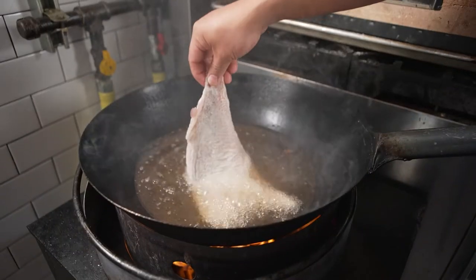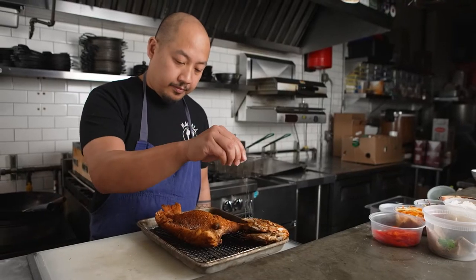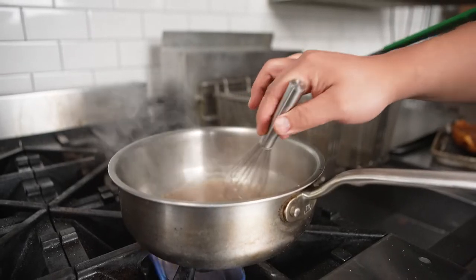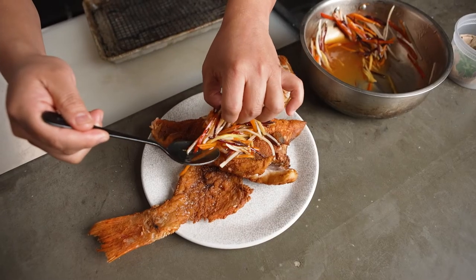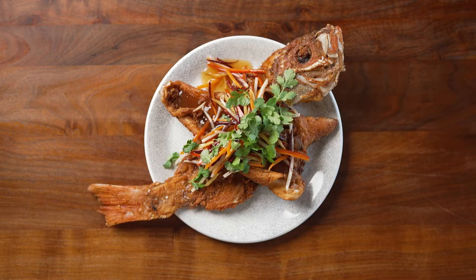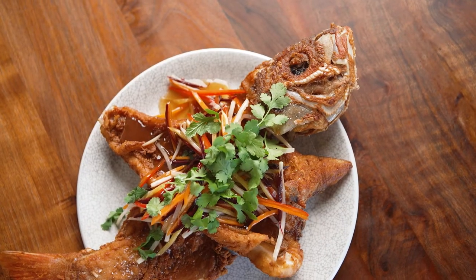To top off this beautifully fried fish, we make a sweet and sour sauce with soy sauce, brown sugar, and vinegar, and we fold in some beautiful fresh vegetables such as carrots, radishes, and peppers to top the fish. The flavor is really nice and bright — the sweet and sour sauce and the crunch of the fresh vegetables and floral notes from the cilantro really help cut through that rich fried texture and lighten the entire dish up.